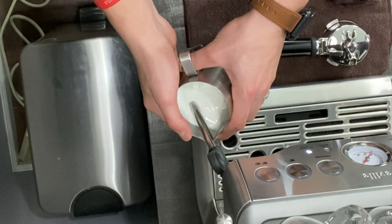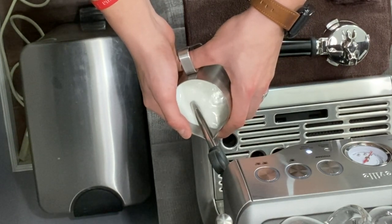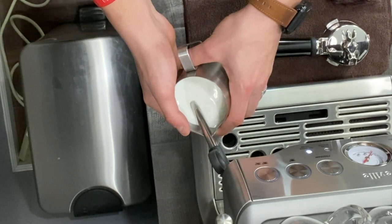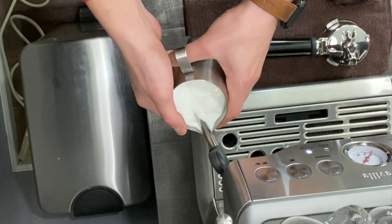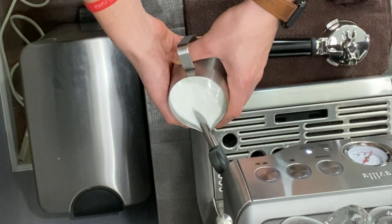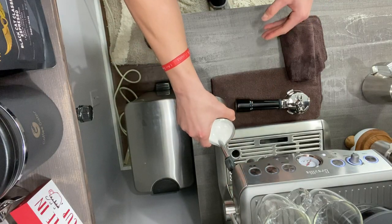With commercial machines you only want to introduce air for about five to six seconds, but with the Breville it needs to be a little longer — I like to go about 30 seconds introducing air. This makes for a crisper design and silkier milk. You can hear it still sounds like paper tearing. Once the milk has risen about 20% in the pitcher, I'm going to mix all that air in by switching to a rolling motion.